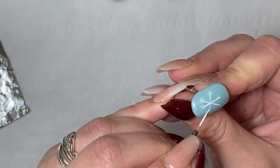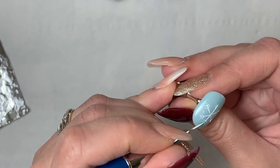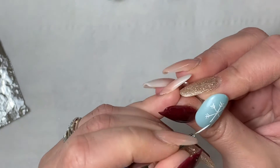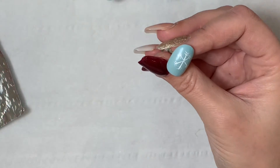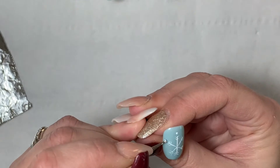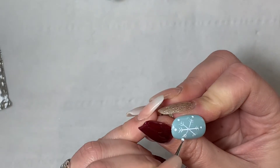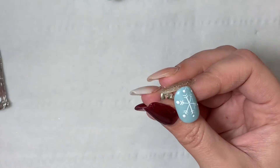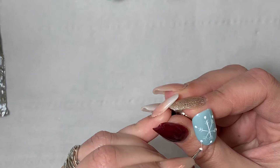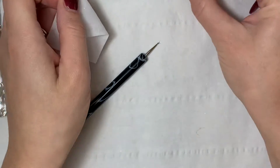Very, very light pressure — literally just popping the lines on. The more pressure you have the wider your lines are going to be, so I just lightly tap where I need the lines. When I'm picking up the gel polish I run my brush through the gel polish rather than tapping it in, because if you tap it in you end up with a bead of gel polish on the end of the brush. So you just swipe your brush through the paint, and then go in with my dotting tool and add two dots on the ends of the snowflakes.